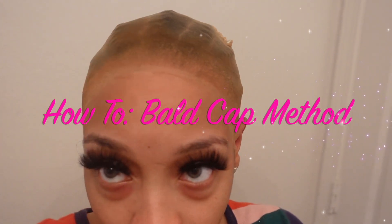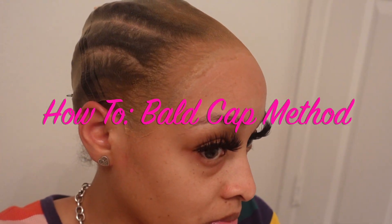Hey, welcome to my channel! If you're new here, my name is Kiki and today I will be showing you guys how I do my ball cap method. If you would like to see how I did this, continue watching.